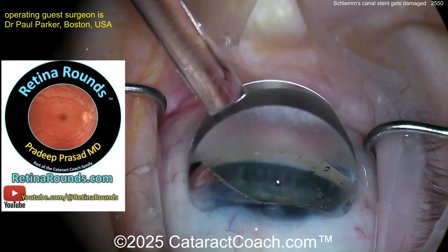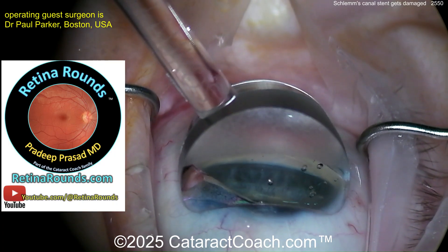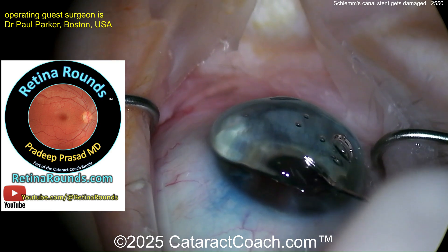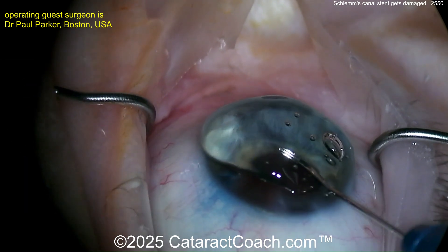Let me tell you about retinorounds.com, our sister channel. You definitely need to learn from Retina Rounds — if you watch it every single day you will learn so much. It's great for retina specialists, but also for anterior segment surgeons like you and me.